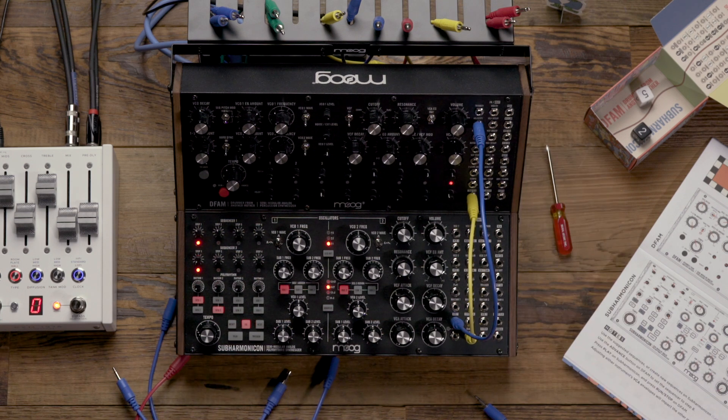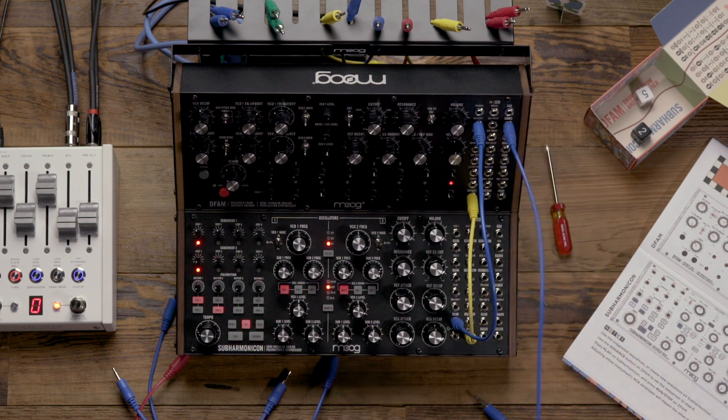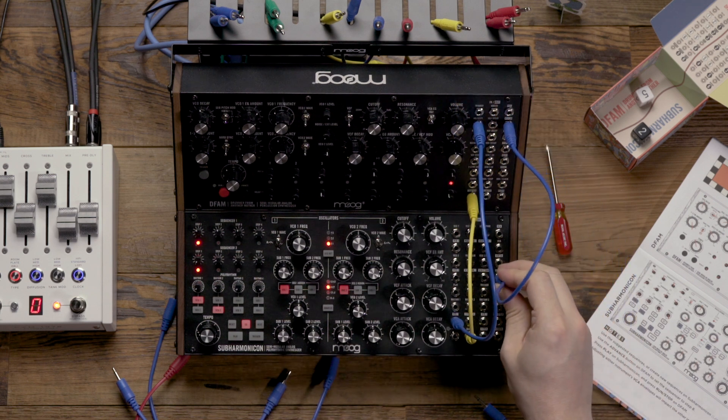From there we're going to patch the DFAM's VCA-EG output and that's going to go to the Subharmonicon's cutoff input.